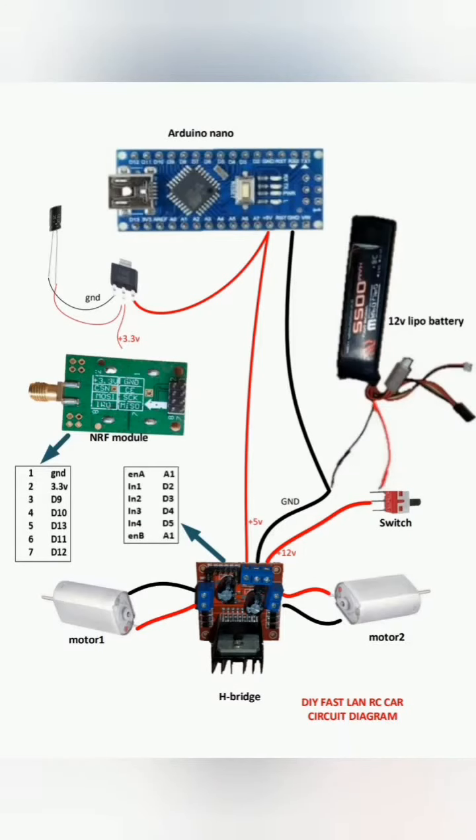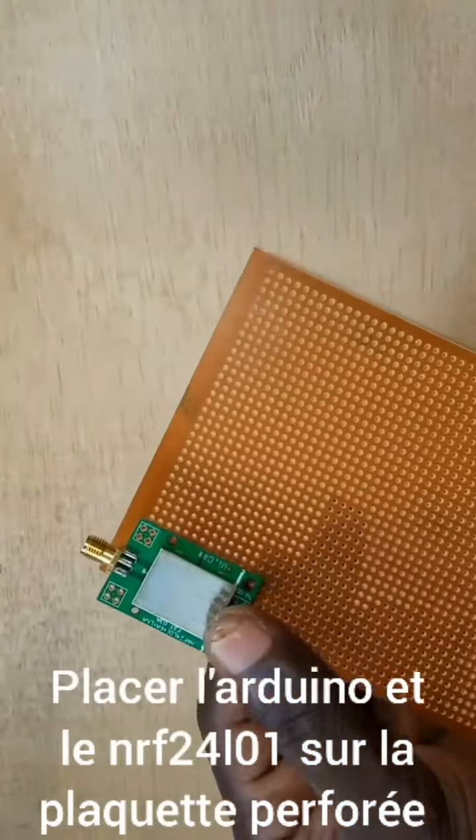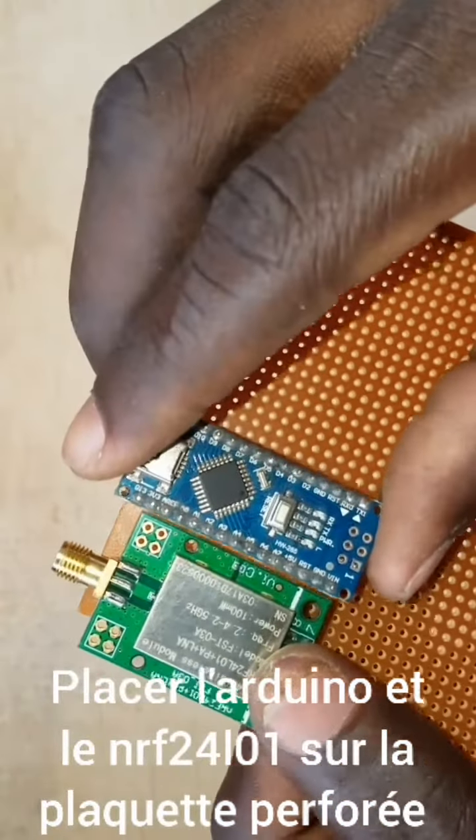That's the circuit diagram we will use. Let's start. Place the radio module and Arduino on the breadboard and solder.